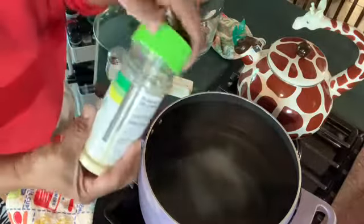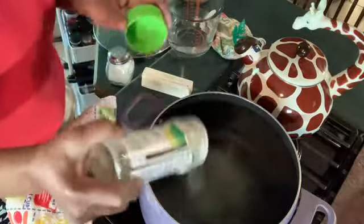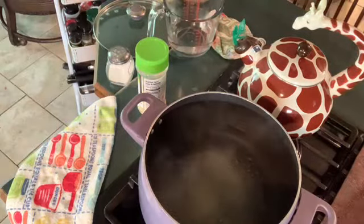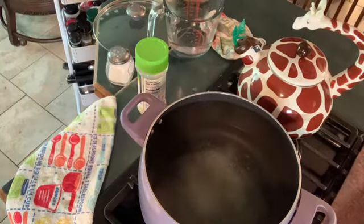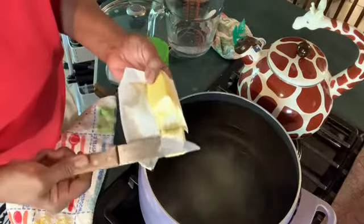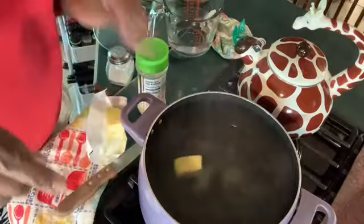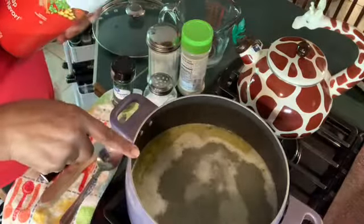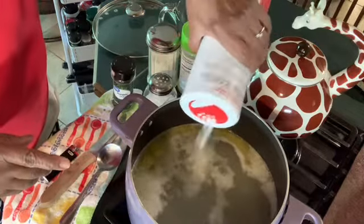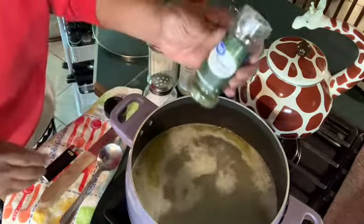Then I add about a tablespoon of garlic salt. I add a half of a stick of butter — I'm using the Kerrygold, and this is unsalted. I let that butter come to a melt. I tasted the water and it was good, it's not too salty. Then I add about a half teaspoon of accent and about a tablespoon of parsley.